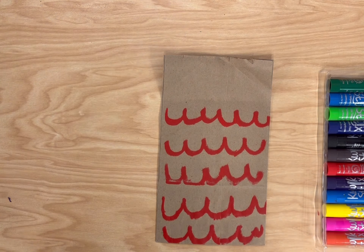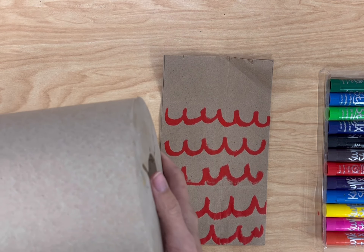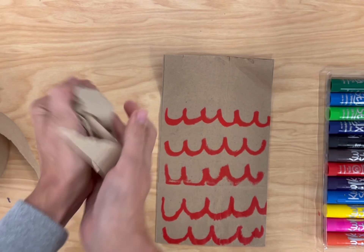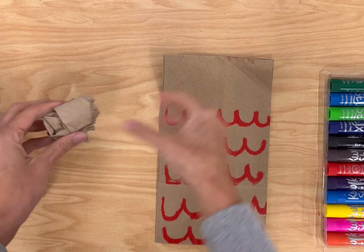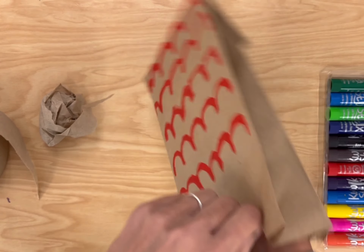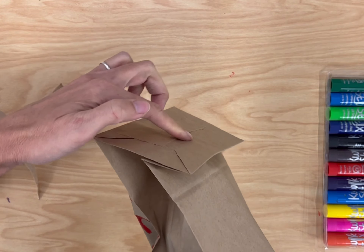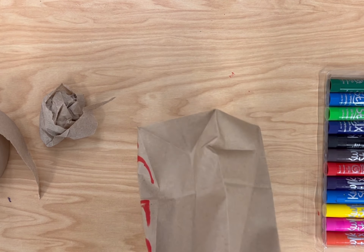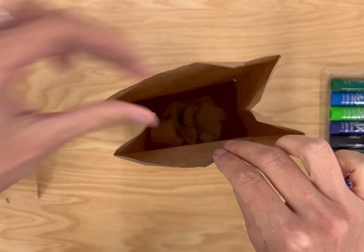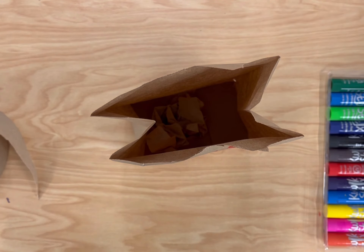Once we have all the lines on here, we are going to use some bunched up paper towels to fill up our bag. We're just going to rip some small pieces and crumble them up and then fill that whole bag. You also want to make sure your bag is open all the way — I like to make sure the bottom is completely flat so it can stand up while I fill it. So I'm just going to fill it with a few of these paper towels right now.